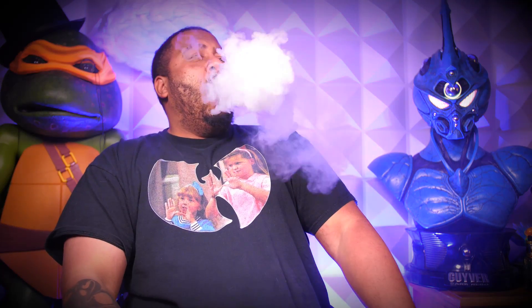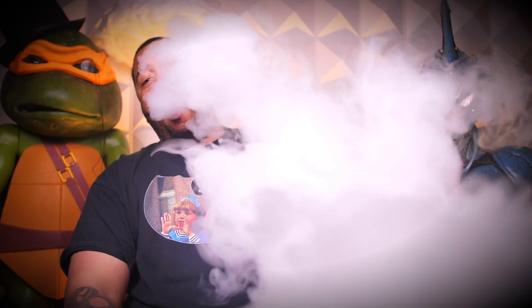All this high wattage isn't necessary to get a good vape, but some people like strong stuff and I'm one of those people. Shout out to the mouth-to-lung crowd too — whatever you like is fine. But there is a subculture of people who need that big airflow. At 115 and then 120 watts you're getting cumulus, nimbus clouds in this thing.